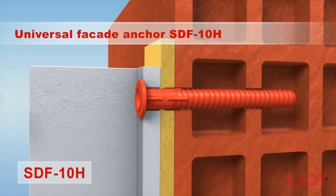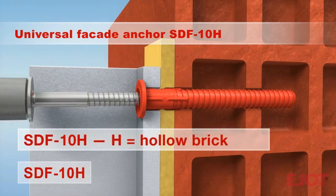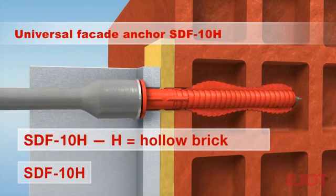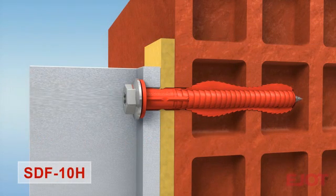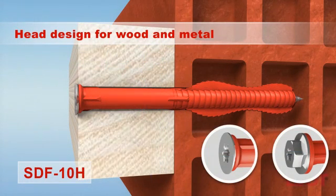The new red E-Yacht SDF-10H is especially designed for perforated brick masonry. The red SDF-10H is a true all-rounder with European technical approval for concrete and solid brick masonry in addition to perforated brick masonry. The SDF-10H is also available in the collar flange version with hexagon head screw for metal attachments and with countersunk head for securing wooden components.